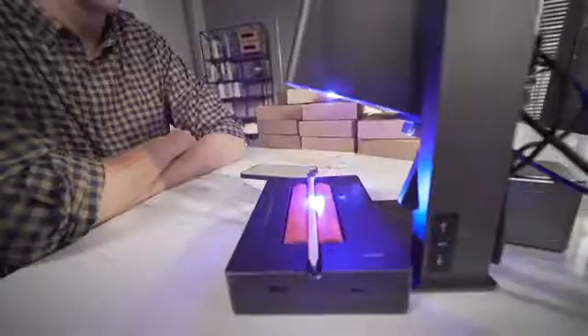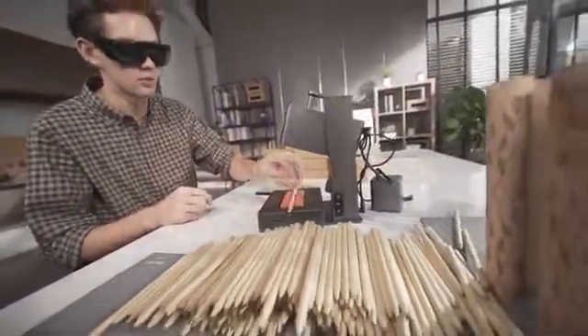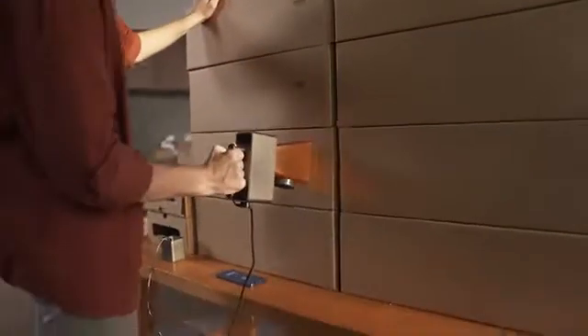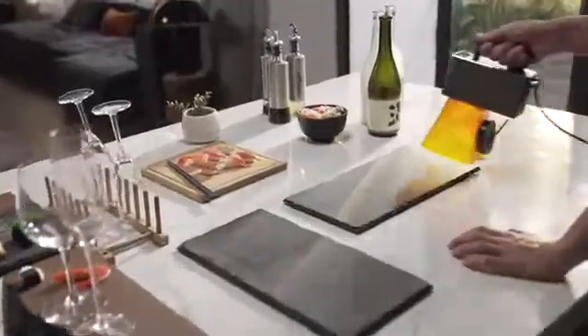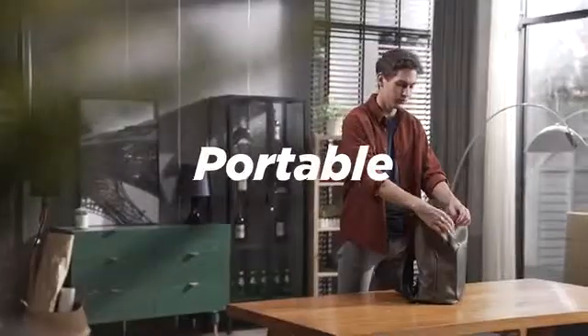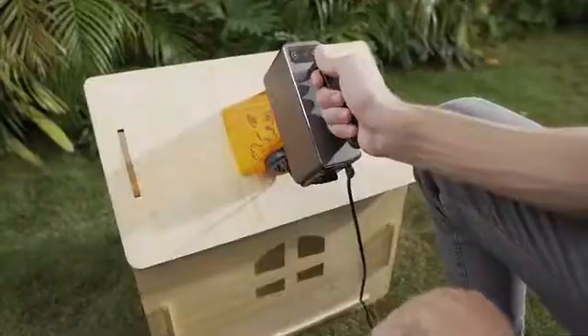If you need to engrave one or a hundred products, Laserpecker Pro will engrave at an amazing speed. Laserpecker Pro has the highest level of security protection. Super portable — put it in your backpack. Turn on the power and you can use it anytime, anywhere.